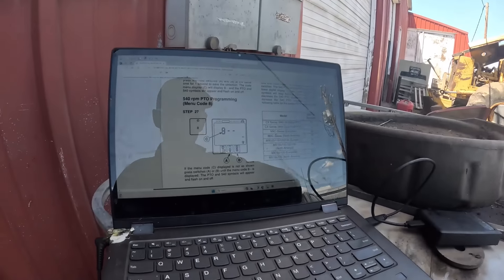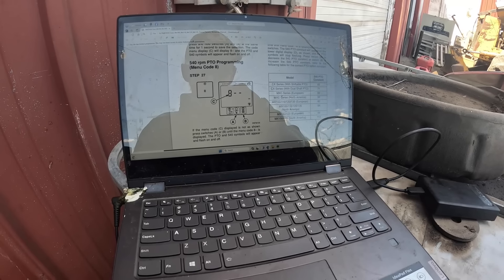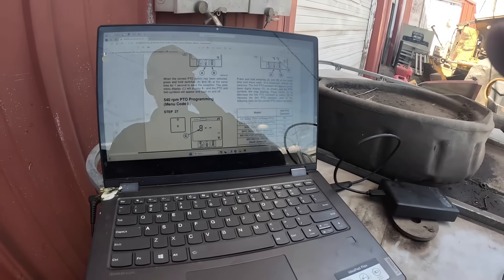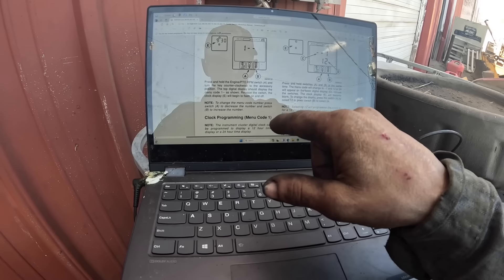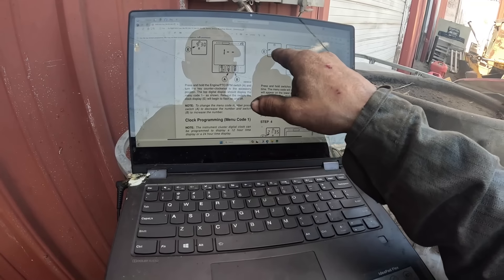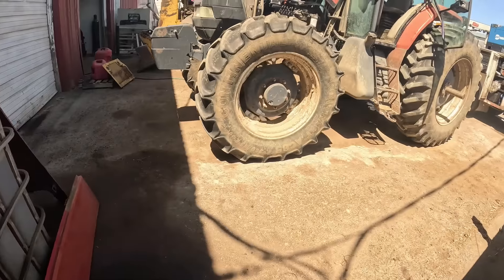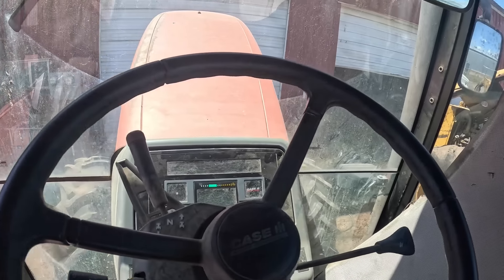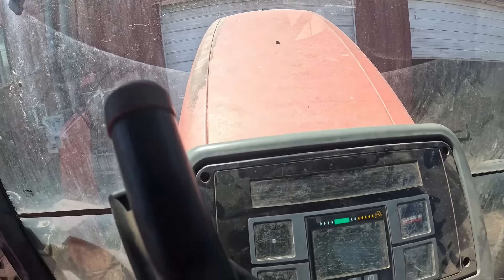The instrument cluster is in bad shape — you can't really read it. I never did get the 8 there, so I probably need to get into programming mode first. Press and hold the engine/PTO RPM switch A and turn the key switch counterclockwise to accessory — the top display should show menu code 1. Change menu code: press A to decrease, B to increase. So I wasn't doing that right. This is the thing — you have to be kind of thorough on these instructions or you'll miss a critical step.